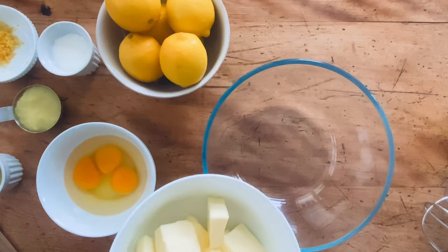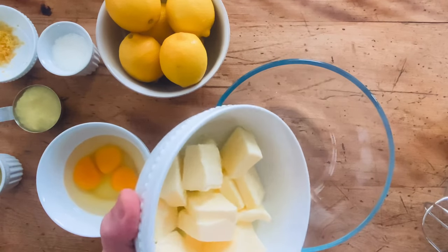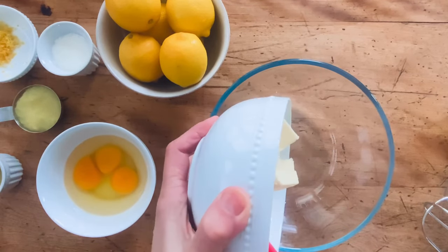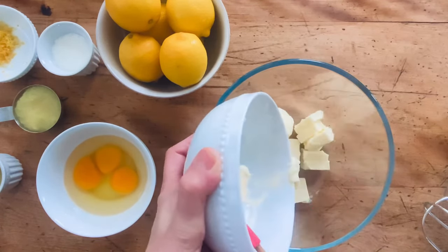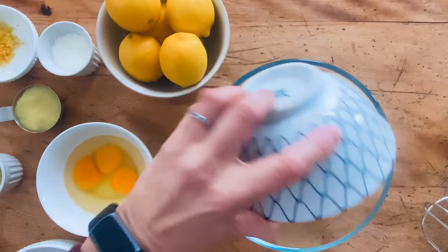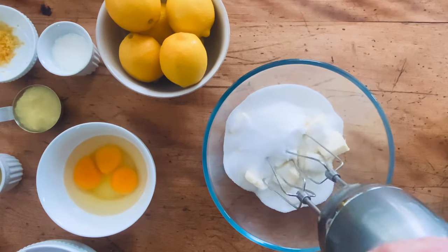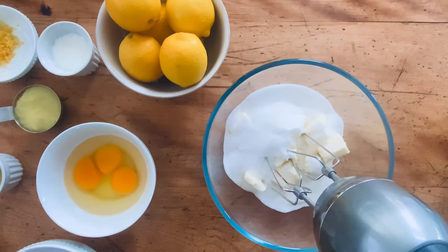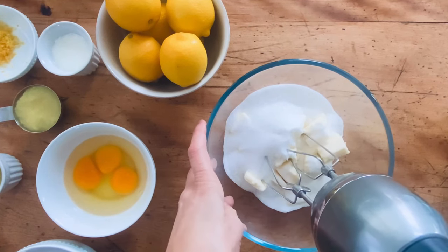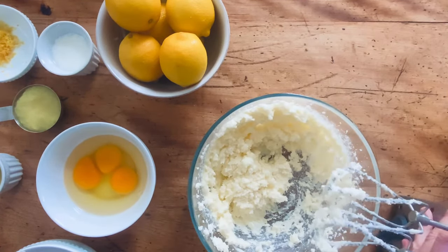For the wet ingredients, we have three quarters of a cup of softened butter. It's winter so sometimes it's still too hard to mix. We're going to cream the butter together with one cup of granulated sugar and get it nice and soft. I'll pause in the middle so you don't have to watch the whole mixing process.